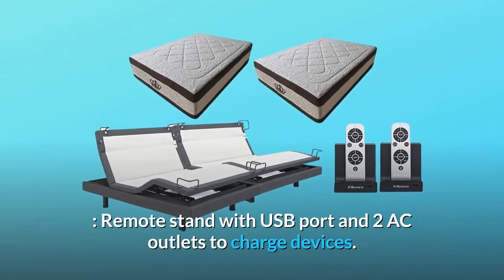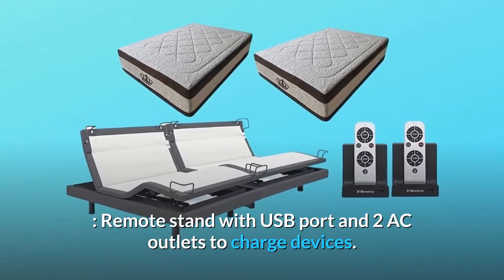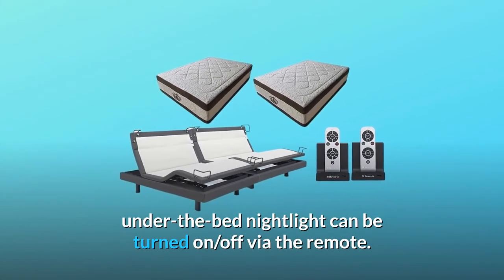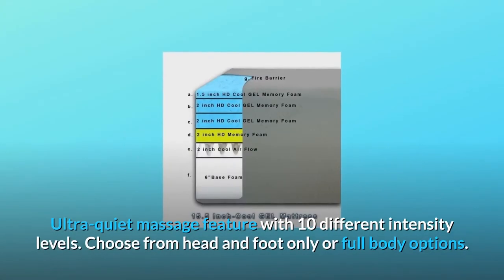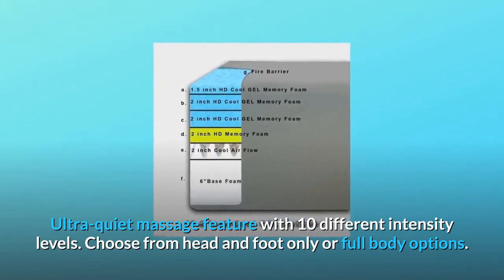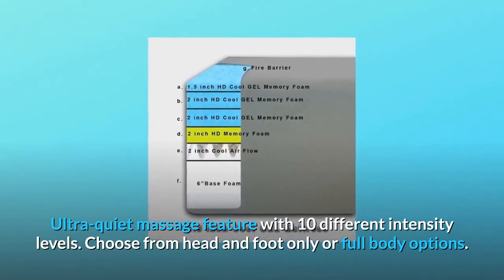Remote stand with USB port and two AC outlets to charge devices. Under-bed nightlight can be turned on or off via the remote. Ultra quiet massage feature with 10 different intensity levels — choose from head and foot only or full body options.